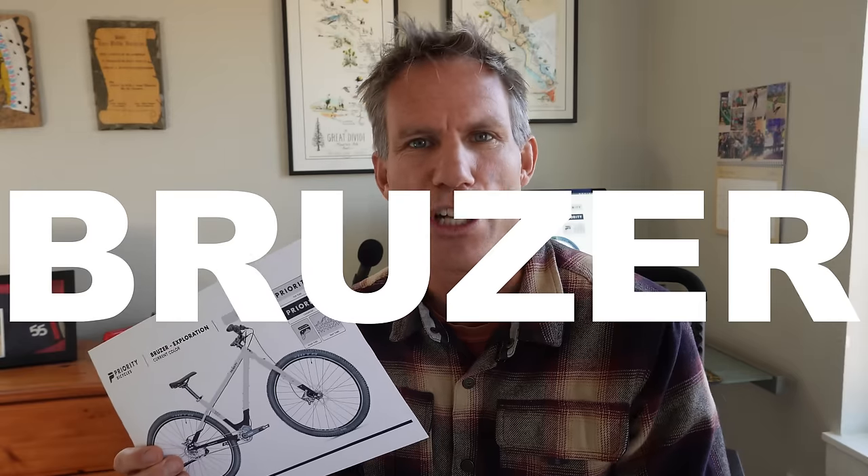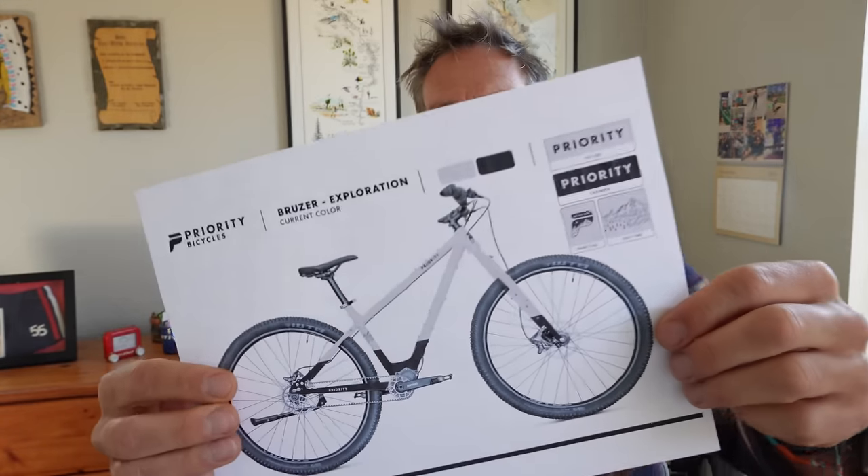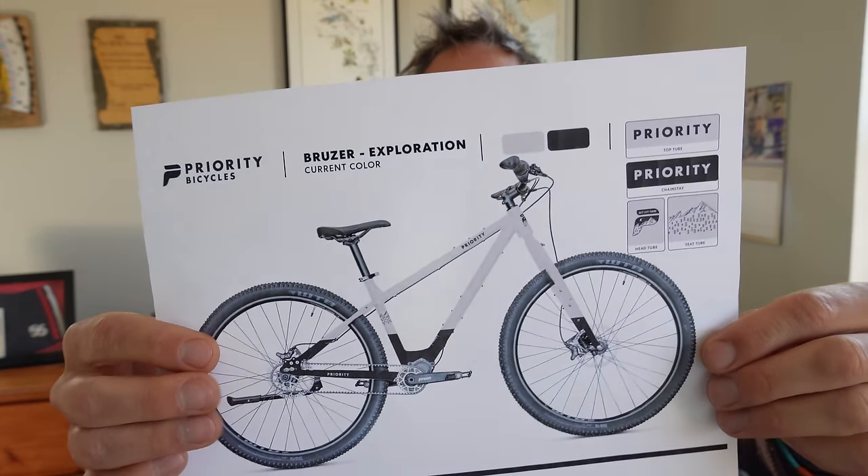If you're paying close attention, you may have seen the title of the bike — we're calling it The Bruiser. I remember my dad when I was a little kid, he'd be like, 'you're cruising for a bruising.' So I kind of like that this bike is now called The Bruiser — and we're all going to be cruising for a bruising.